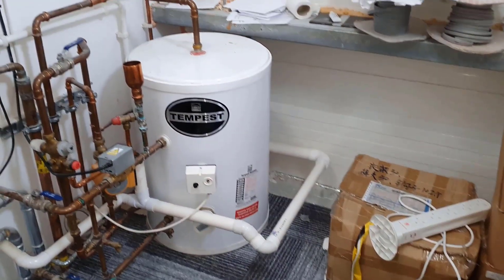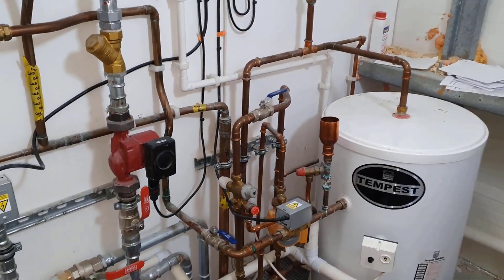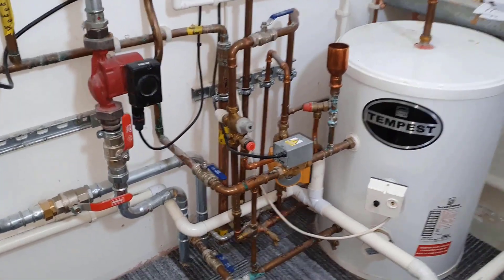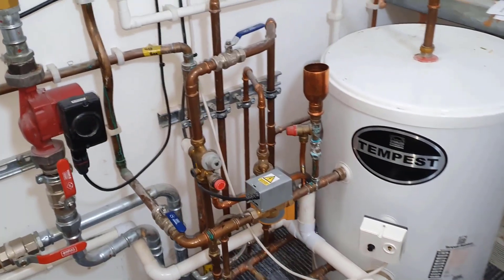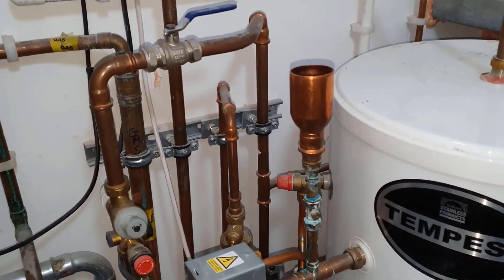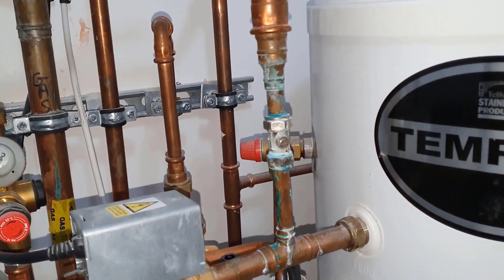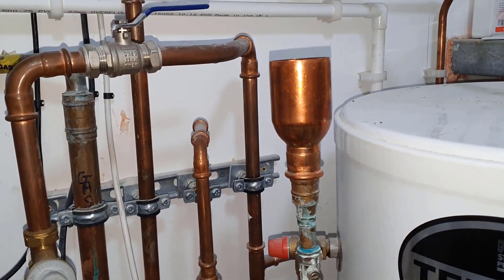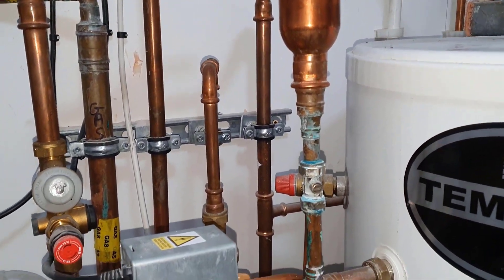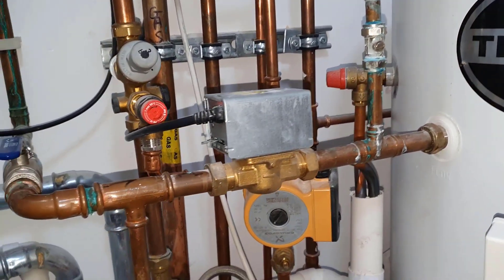So you can see an infinity cylinder there. I want you to see if you can spot the defects on this installation, so I'm going to go a bit closer. I'm going to focus around the cylinder and the pipework around the cylinder. So I'm going to show you this one — you can see this here. Now I want you to point out what you can see that's wrong in the comments box.